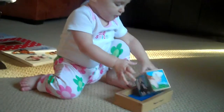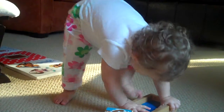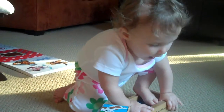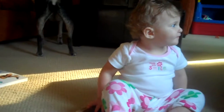Now find the other half of the dog. There's one foot. Let's see if we can get that other one in there. You can't get in there, can you?